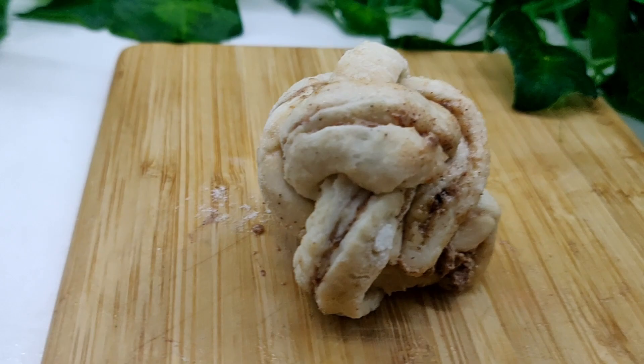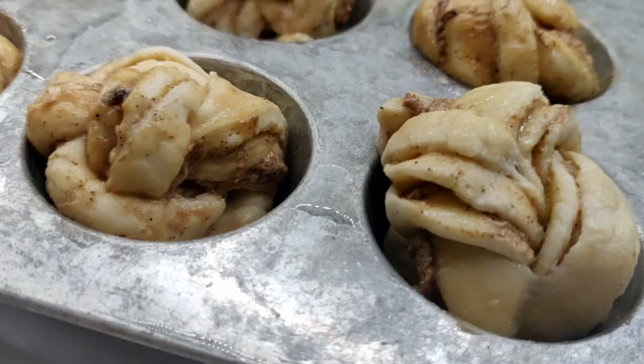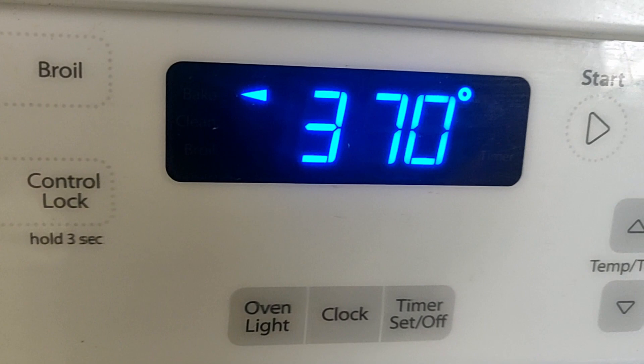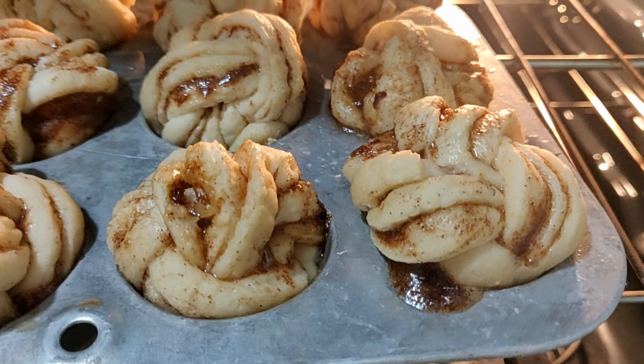Grease a muffin tin and place the knots into the tray. Then cover and allow to proof for another hour. When ready, preheat the oven to 370 degrees, then brush the knots with some warm vegan butter and bake for 15 to 20 minutes until golden.